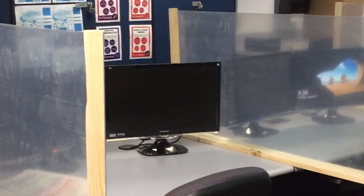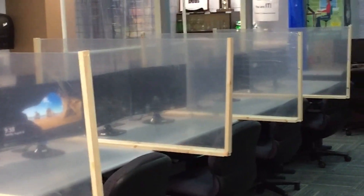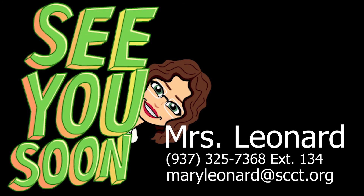Hey guys, this is what our new lab looks like with the new dividers between all of the computers. As you see they stick out a little ways to help protect you. I'll be seeing you soon.